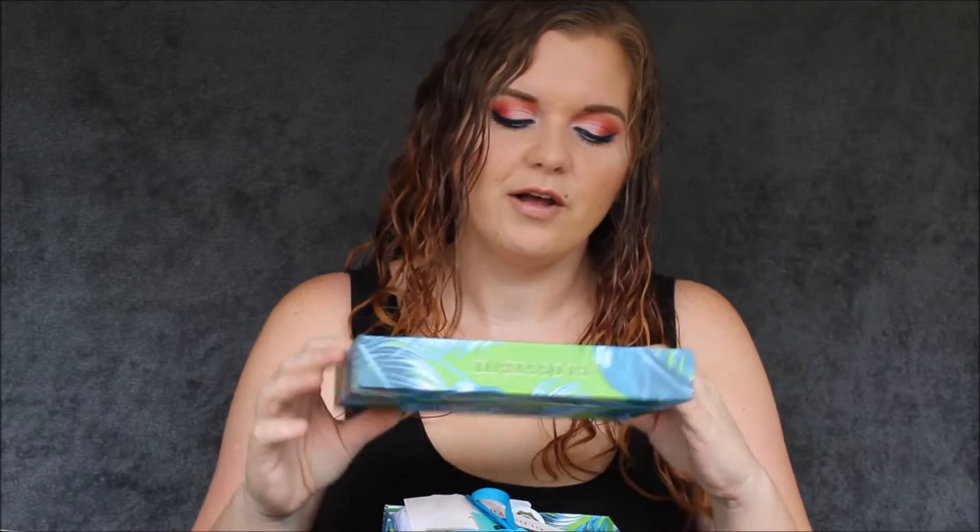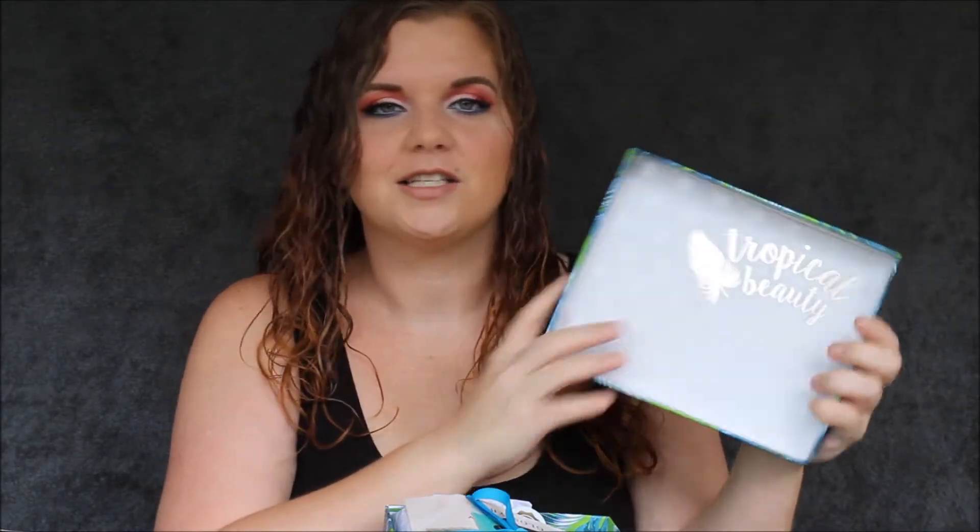This is what the box looks like on the inside. I really, really like the way that Glossy Box packages their boxes — they always look so neat. They have the tissue paper with a little sticker on it. They have all your pamphlets on the top and then a bow tied with a ribbon. It's just the little extra touches that count.